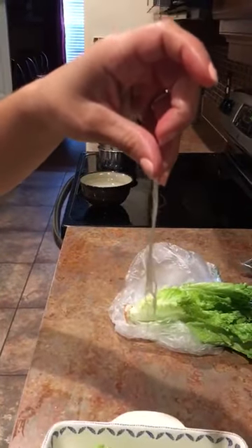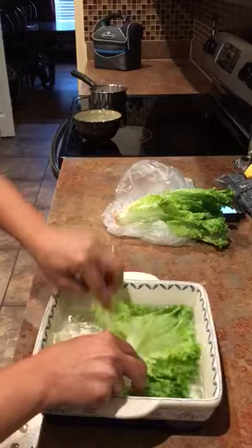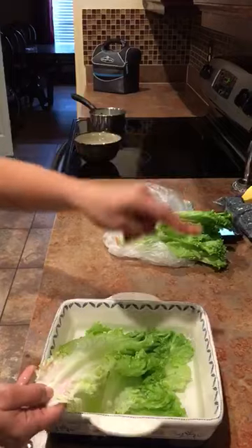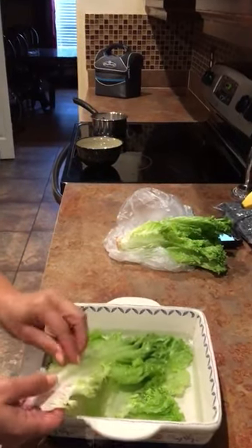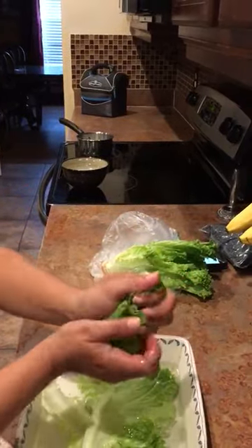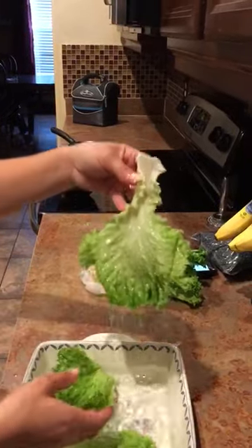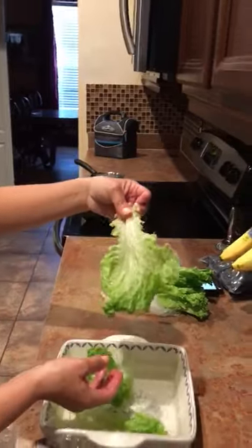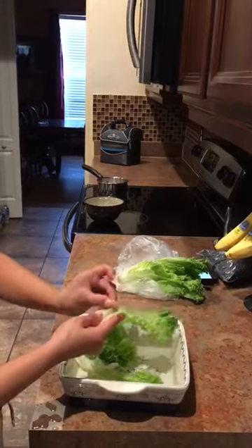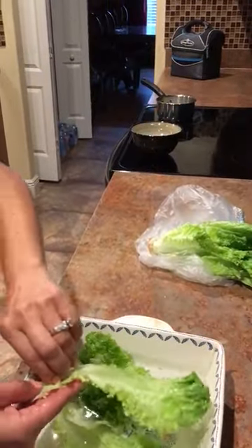That is plastic, guys. You keep peeling — not just one layer. It's sad because I didn't believe it until my mother-in-law called me. Look at how crunchy that is. How can this be crunchy when you have it in hot water? It's been there for about a minute, two minutes I would say, and you're eating plastic.